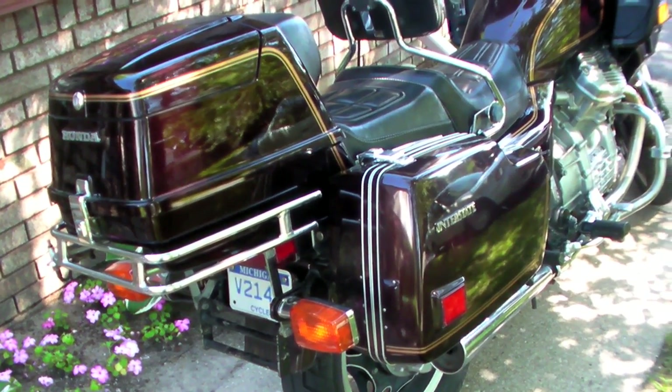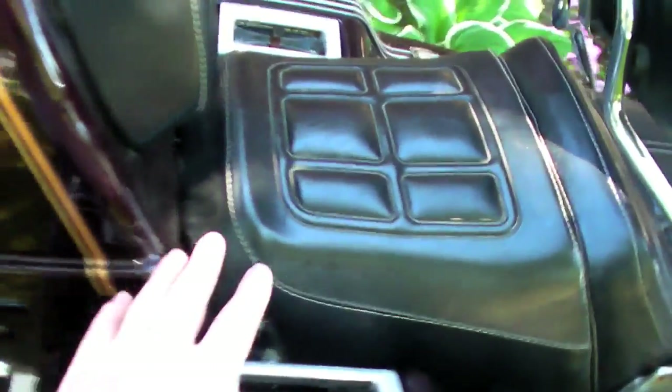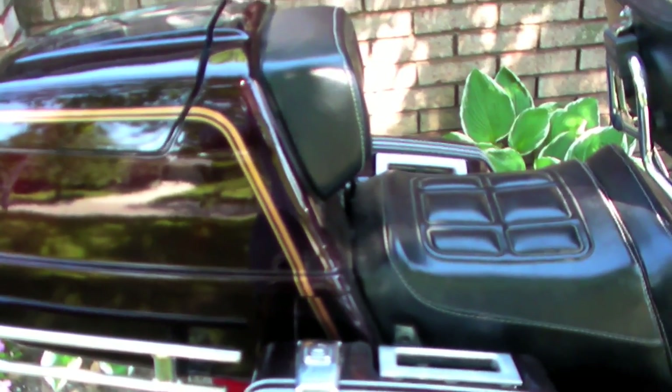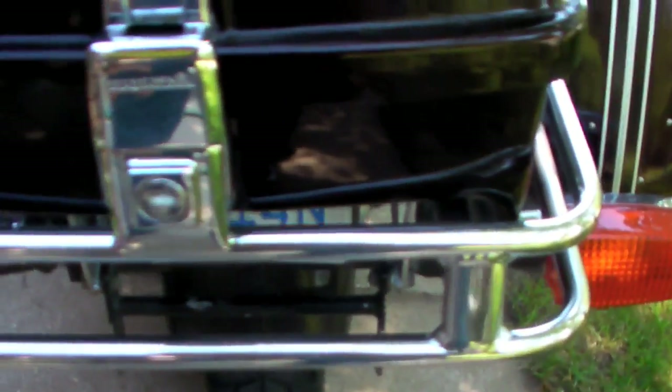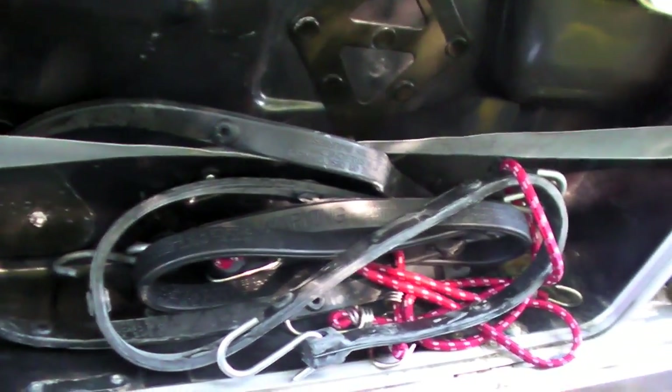For luggage, it has two side bags and one center case. The center case on this one has been moved back with an add-on kit — normally you have to choose between the rear seat or the top case, but the previous owner bought a kit to move the top case back so you can have the rear seat, the top case, and both side bags at the same time. The side bags have two locks each and operate with the same key as the ignition. The top case has a lock with a separate key. The side cases have elastic straps inside to keep luggage from dumping out, and I store bungees in there for strapping things down to the rear seat.